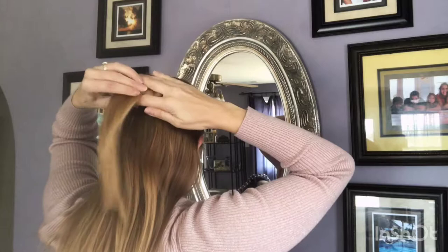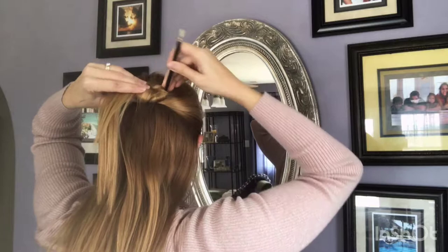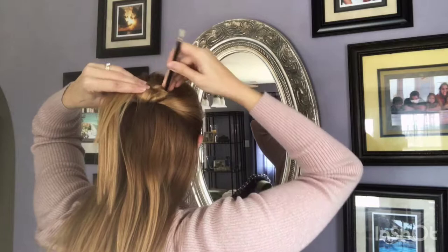I'm going to take my hair stick, poke it off to the side, come back around and then poke it through the other side — and that holds it in. So, super easy. Enjoy!